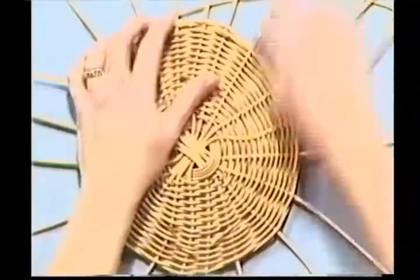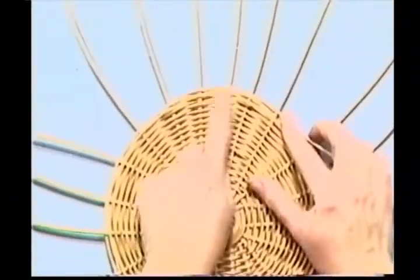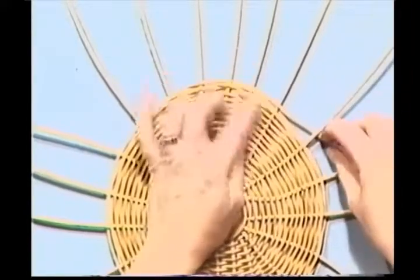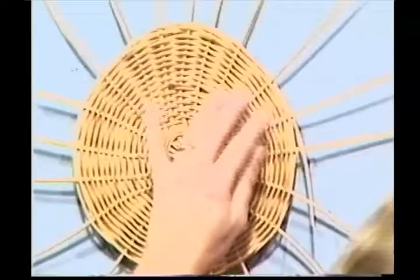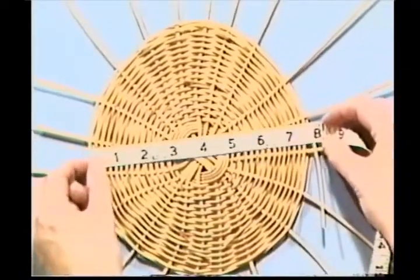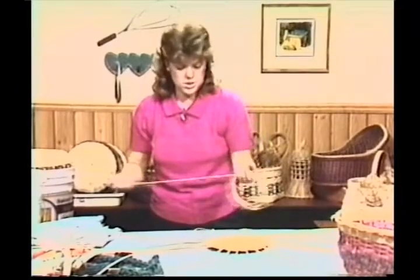Let me turn this one over. As you can see, this is my over one and my under two. Over one, and under two would be here. Let's measure this out and make sure I have eight inches across. I have about seven and a half, so let's pick up some weavers and do a little bit more weaving - probably a couple more rounds is all it'll take.